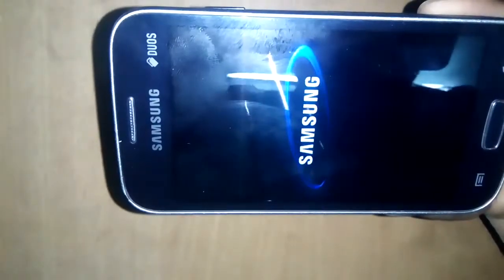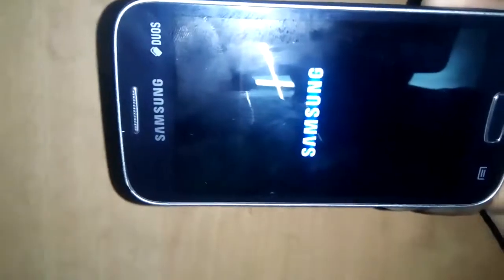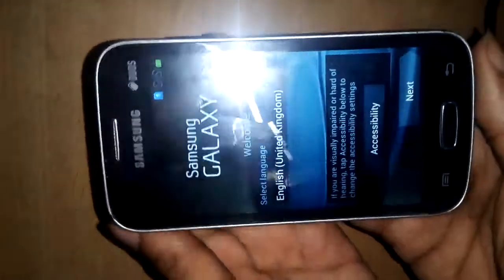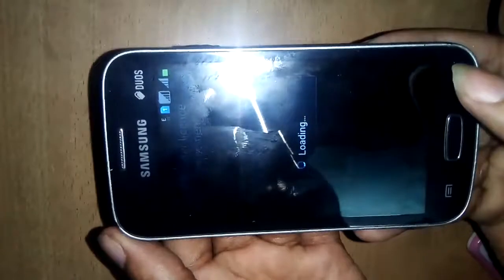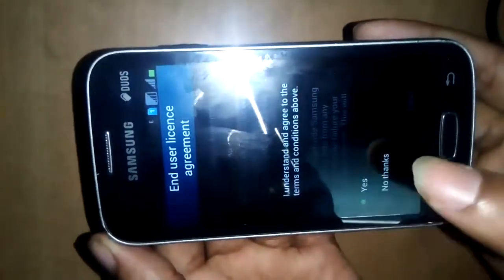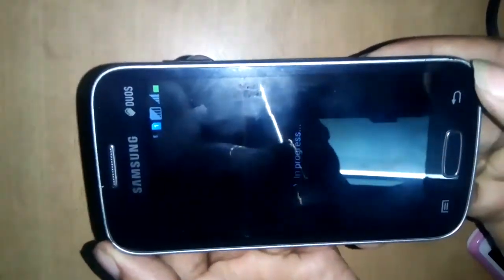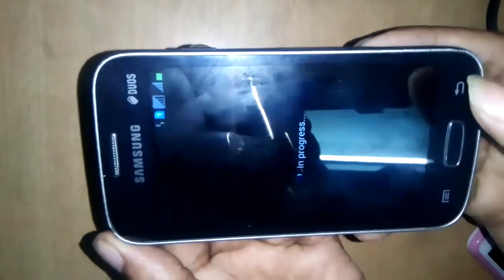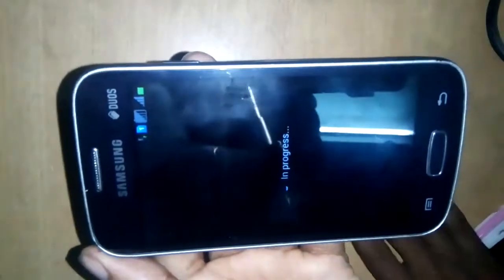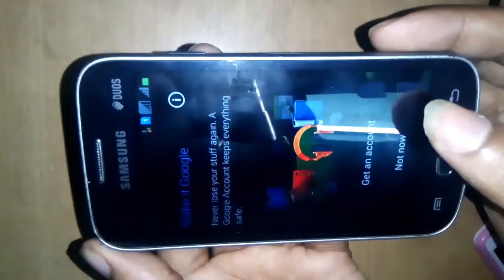Samsung Galaxy Star Pro GT-S7262. This phone hard reset is now complete. Fully completed — wait a few minutes. This phone is now complete. Next, skip, next, no thanks, not now.